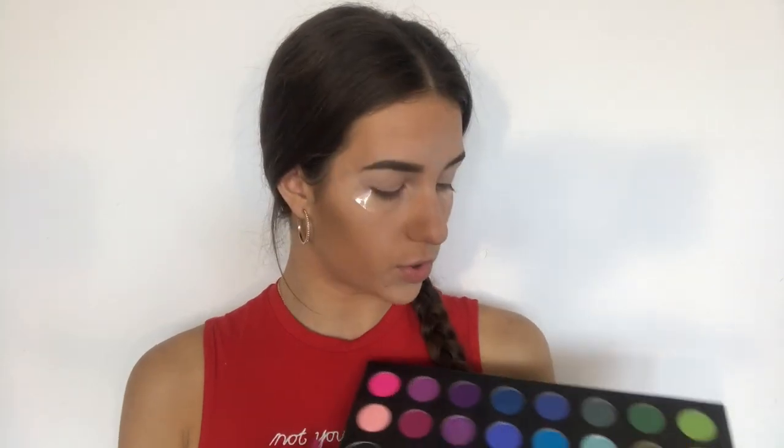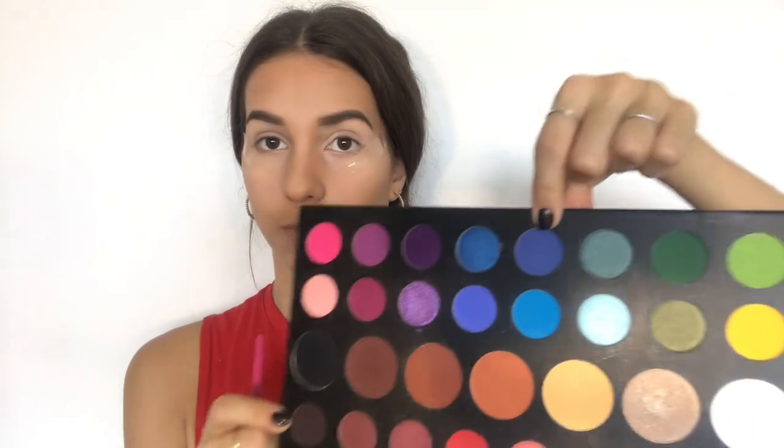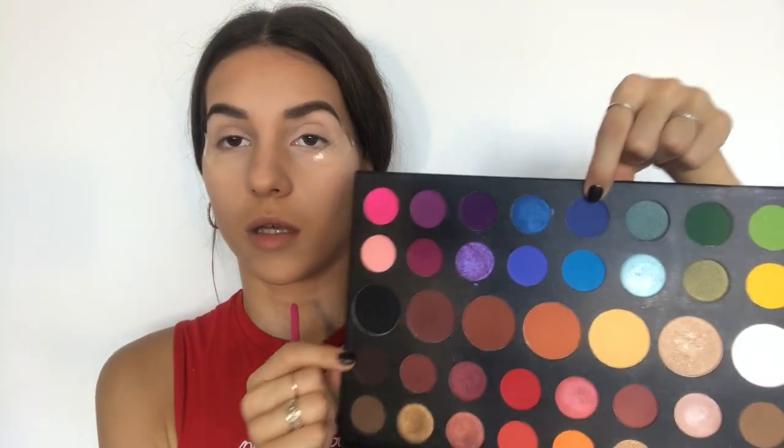For the first shade of color, I am going to use this dark blue color. This shade is called Cola, and for application I am going to use this shader brush and apply it over the lid, so that I get my base color from which I will start this look.